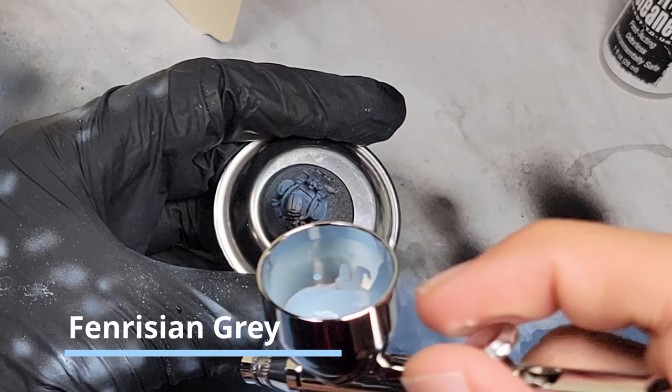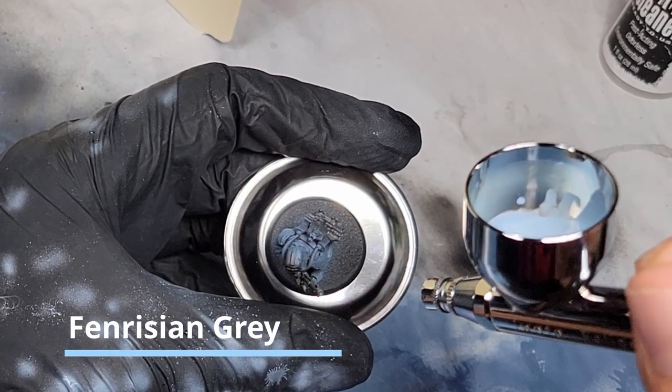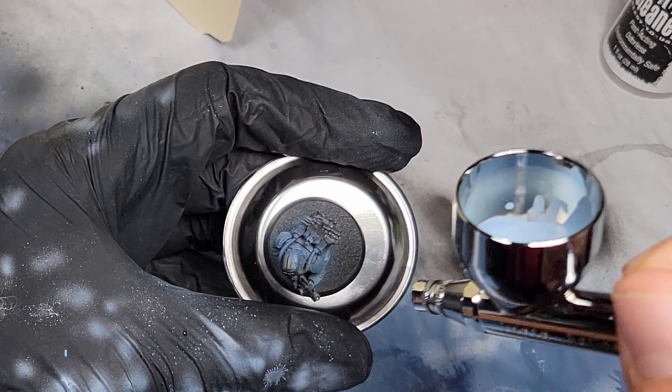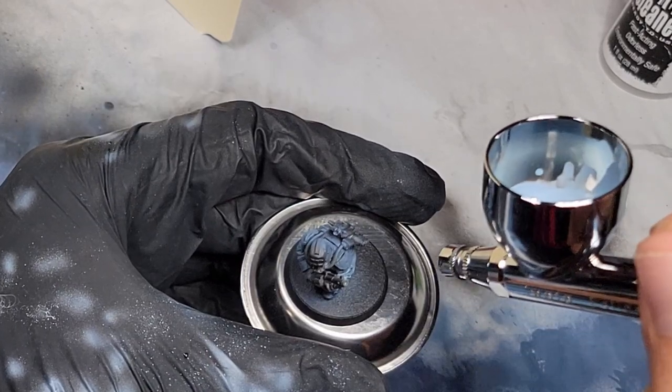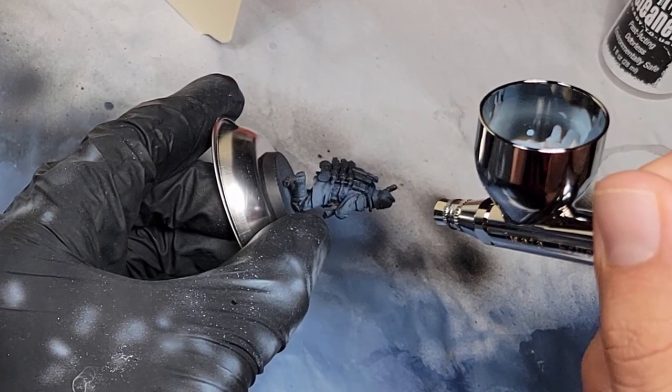Lastly, you're going to hit it with some Fenrisian Gray. This is very pale. You're going to use very little, just to hit the very edge of the bottom of the coat and to just kind of kiss the tops of the arms and the tops of the folds in the clothing.